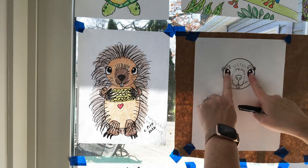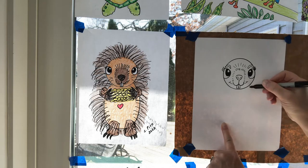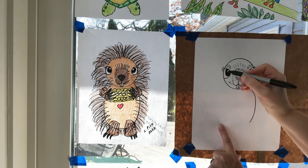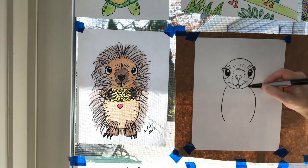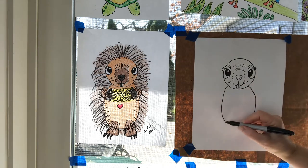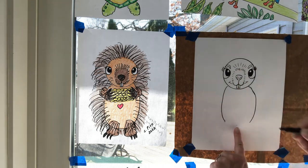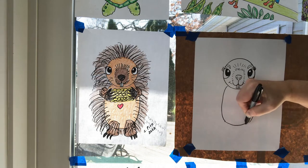Now we're going to do the sides of his body — straight down from the eyes, kind of a sideways rainbow shape, long and skinny. Try to make them look close to the same on each side. Then we're going to curve down and finish the body in the center, right below the nose.